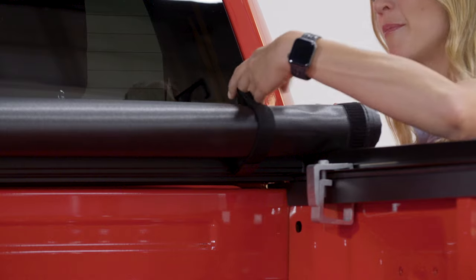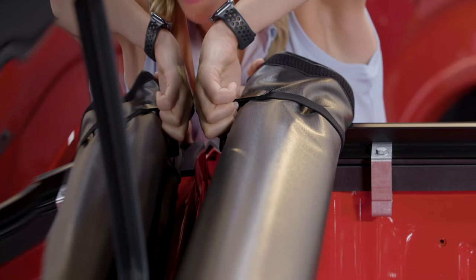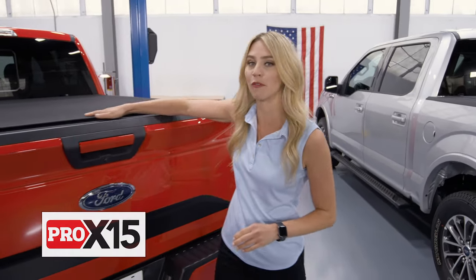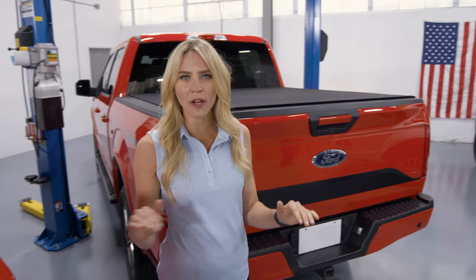Once you make it to the front of the cab, just secure it in place and drive around freely. On the other hand, the TruXedo Pro X15 is a premium soft roll with that black matte material bonded to the vinyl top. It has a contemporary look that looks great on any pickup.